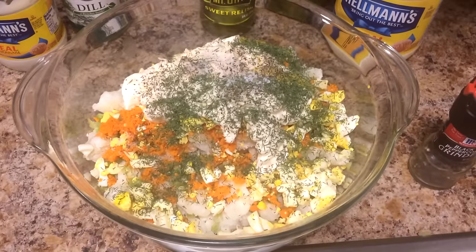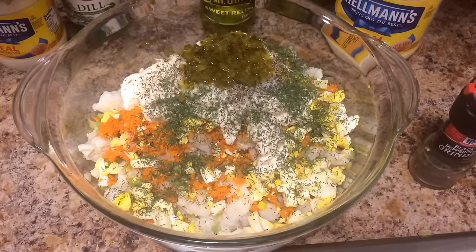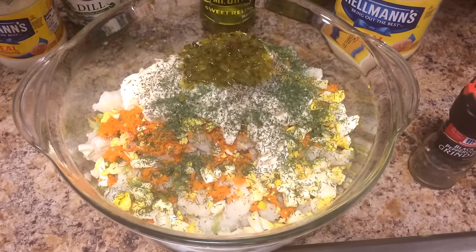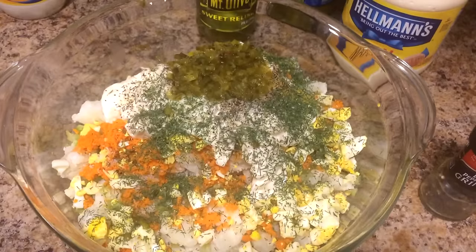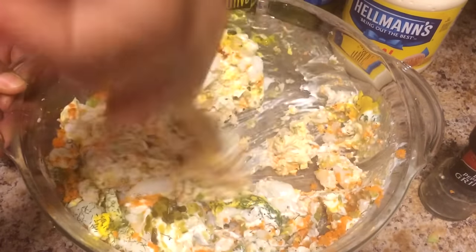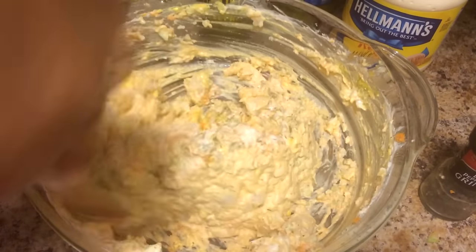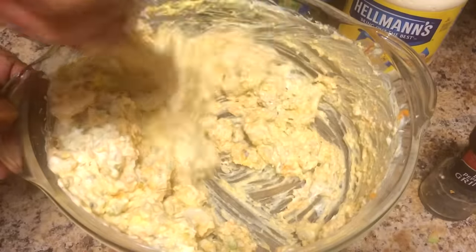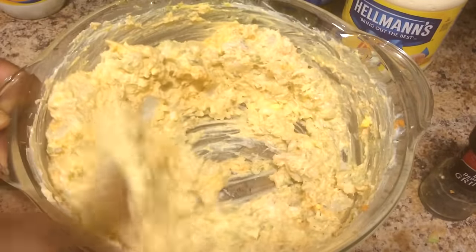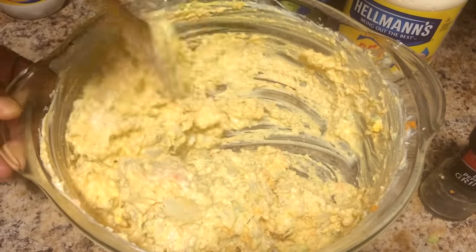Last but not least, one-fourth cup of relish. When you use relish, you can use sweet or regular pickle relish — it's your choice. I'm using one-fourth cup of sweet relish. Now I'm just going to go ahead and mix all the ingredients very well. Doesn't that look delicious? See how that orange gives it that beautiful color? Those beautiful carrots and that dill are going to taste absolutely delicious.